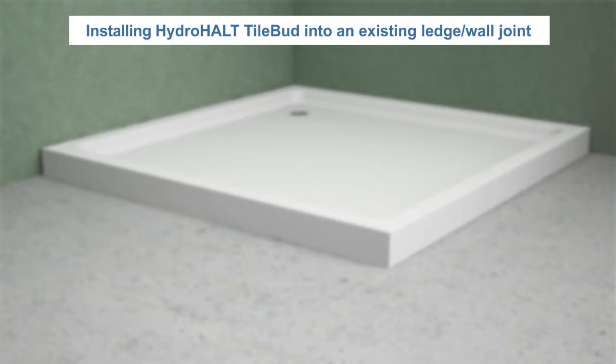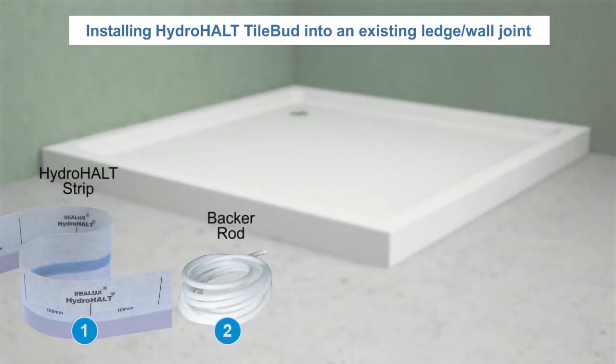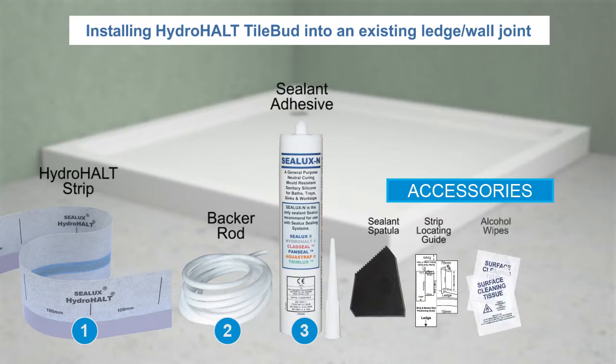TileBud has three key components: the HydroHolt strip, and a sealant adhesive. The sealant adhesive we recommend for use with TileBud is Sealux N neutral curing sanitary grade silicone or equivalent.